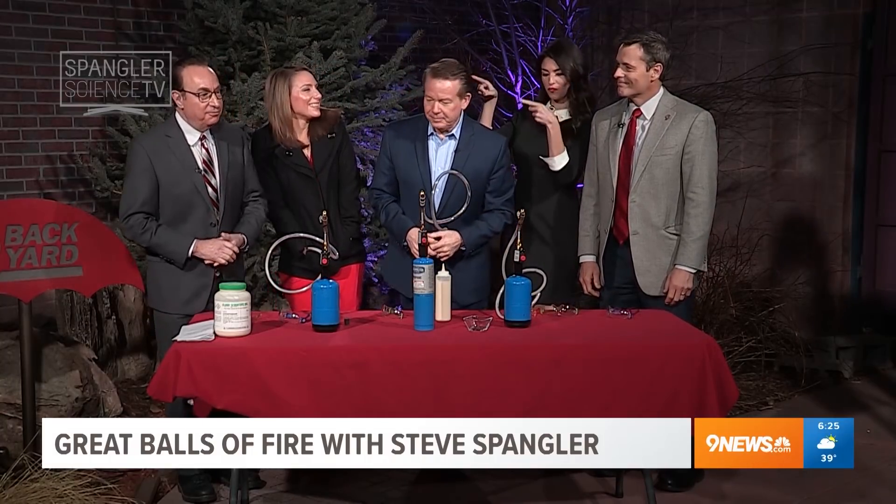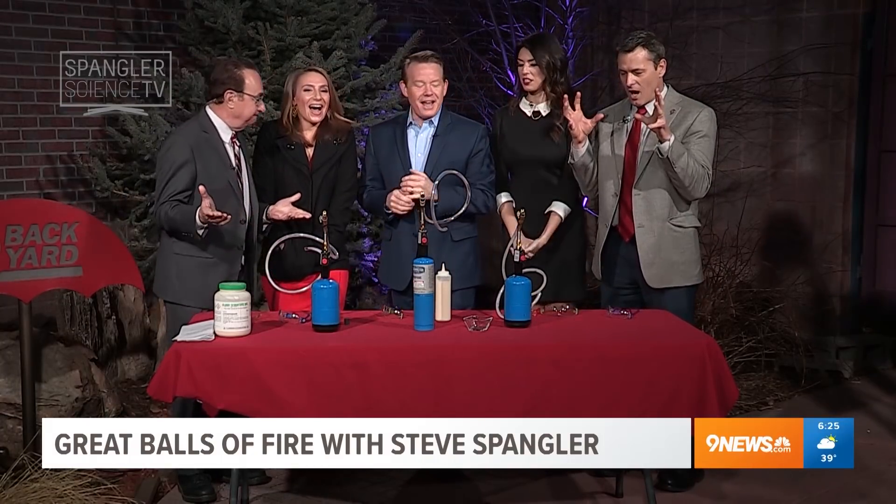Science guy Steve Spangler joins us with fire this morning. What could go wrong? Nothing could go wrong.